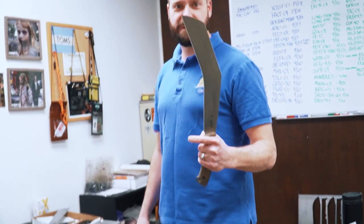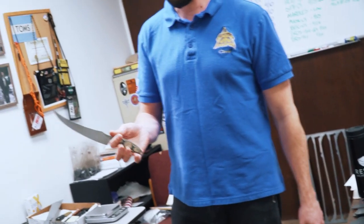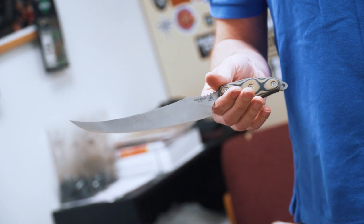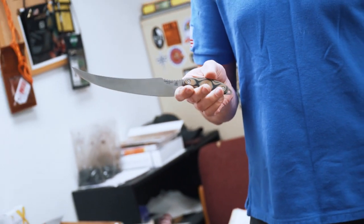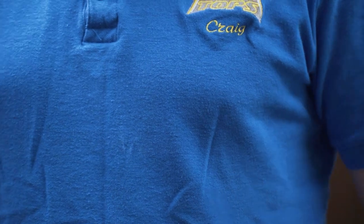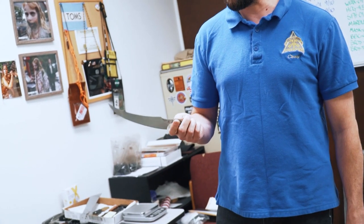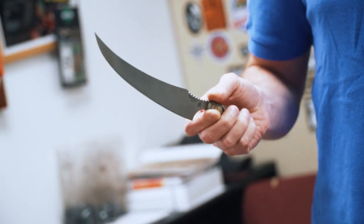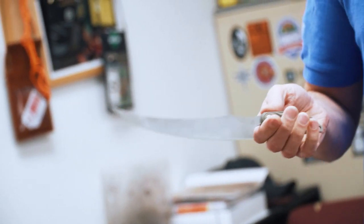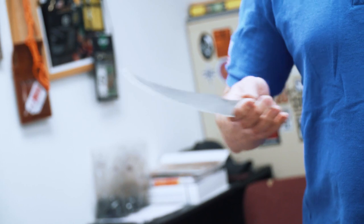This bad boy will be our next release — the Bestia and the fillet knife. These will be coming out at the same time, hopefully this week, if not hopefully next week. I have such a hard time giving a specific date anymore. The Bestia is 1095 and this one's going to be 154CM — a nice stainless steel. It's a little thicker than a lot of other fillet knives out there, so it's not going to have quite as much flex. But there are some people that prefer a stiffer fillet knife, so if you've always thought these fillet knives are too flimsy and too flexible, you're going to love this one.